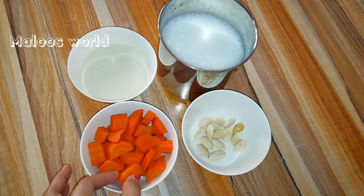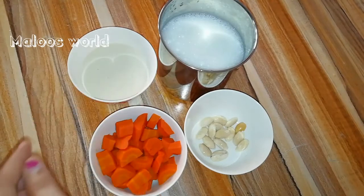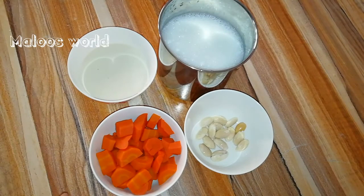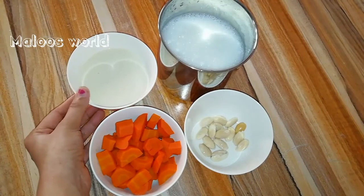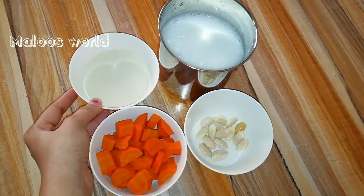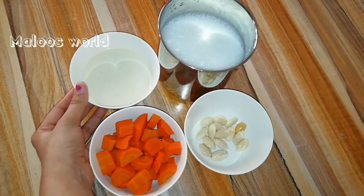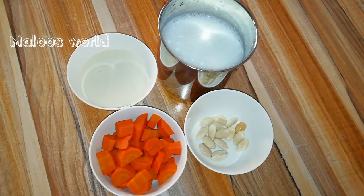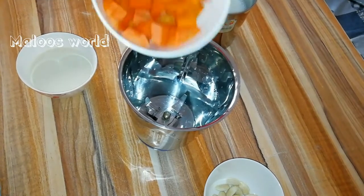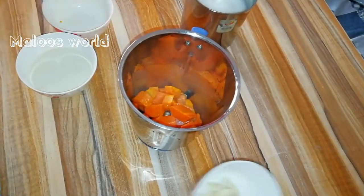Add 2 carrots to make a pan. Add 1 carrot, then add 4 tablespoons of condensed milk. Add 5 tablespoons of condensed milk, then 3 tablespoons of condensed milk, and mix in 2 tablespoons of condensed milk.